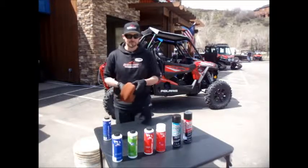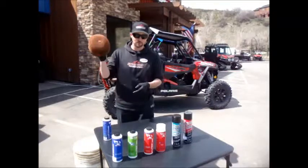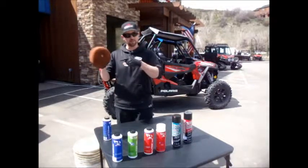Hello, I'm Paul from Steamboat Power Sports, and today for Tech Tip Tuesday, we're going to clean up our dirty air filter.